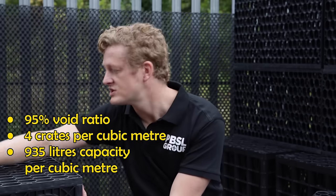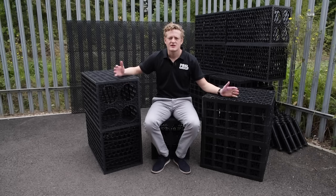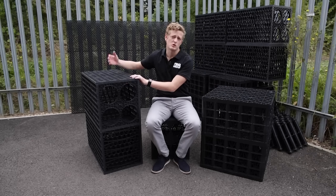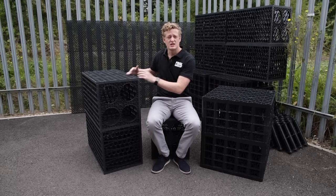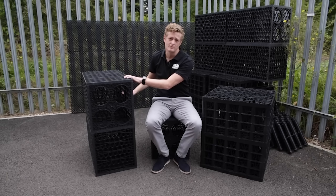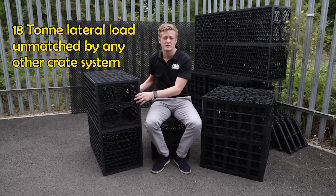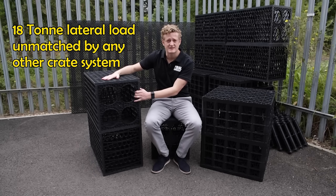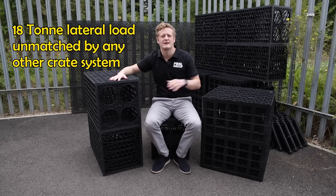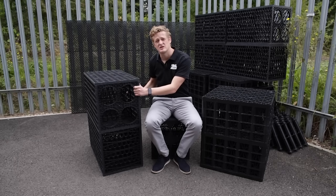That 95% water within your cubic metre gives you 935 litres of space for rainwater. On the Ellipse domestic product, whilst you've got a 24.2-tonne vertical load, you've actually got an 18-tonne lateral load as well, which is equally important — on domestic projects the soil moving side to side is quite often one of the biggest factors. That 18-tonne lateral load is by far and away the market leader.